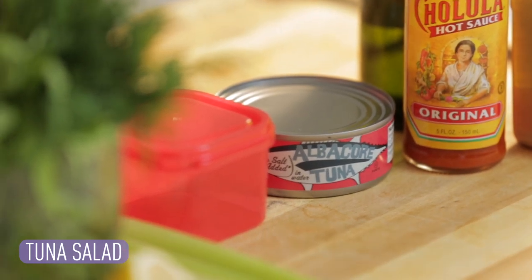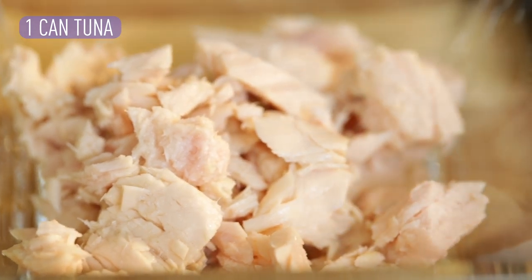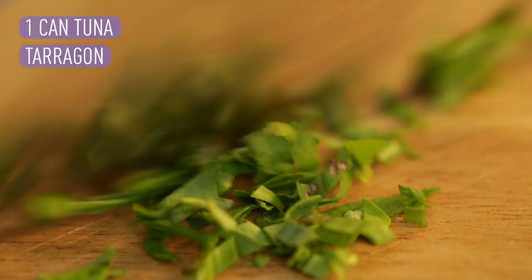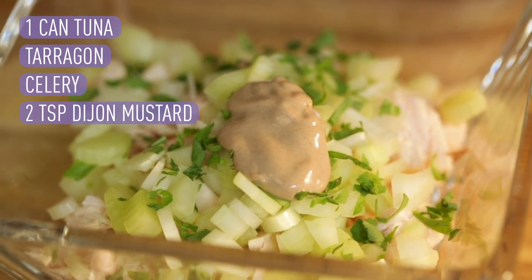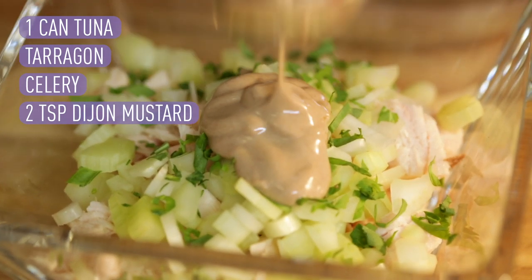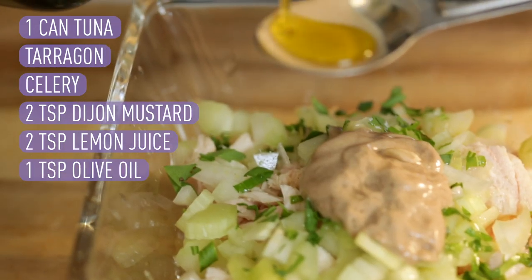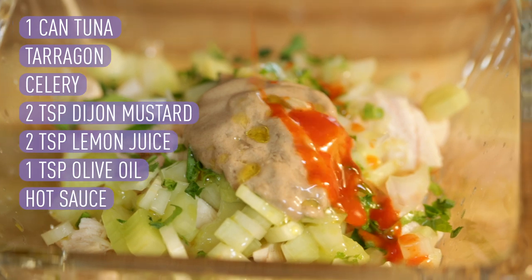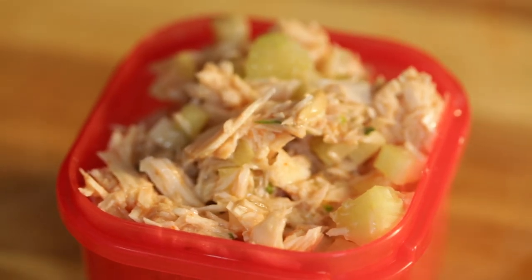Next up is our red container and we are making tuna salad. You need one can of tuna, rinsed and drained. Chop up the tarragon and add it to the tuna. Then chop up celery and add that in. Next, two teaspoons of Dijon mustard, two teaspoons of lemon juice, one teaspoon of olive oil, and last but not least, a little bit of hot sauce for taste. Delicious.